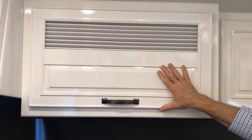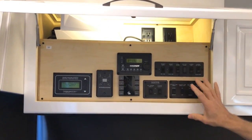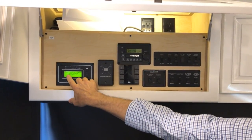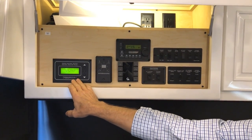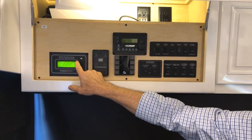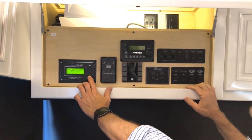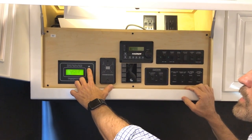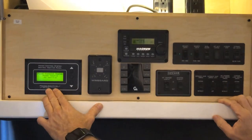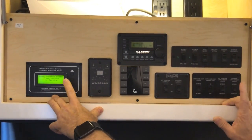Just above the driver's seat in the overhead, you'll find the cockpit and house controls. Starting at the left is your Precision Circuits power control system — currently showing no service. This panel tells you when you're plugged in or the generator is running, displaying power on leg one and leg two. It also lets you select your amperage rating; it automatically selects 50 and 30 amp, but if plugged into less than 30 amp service, select 20 or 15 amps manually.